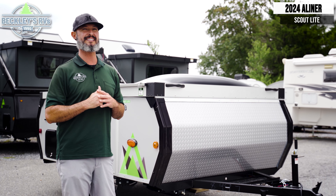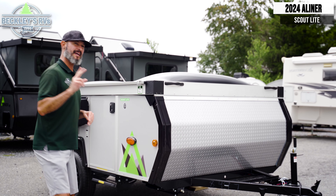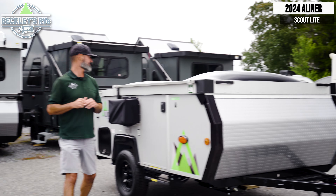Hey RVers and future RVers, I'm Mikey B with Beckley's RVs. We have scouted out a simple way to go camping — back to the basics with the A-Liner Scout Lite. Let's go take a peek.